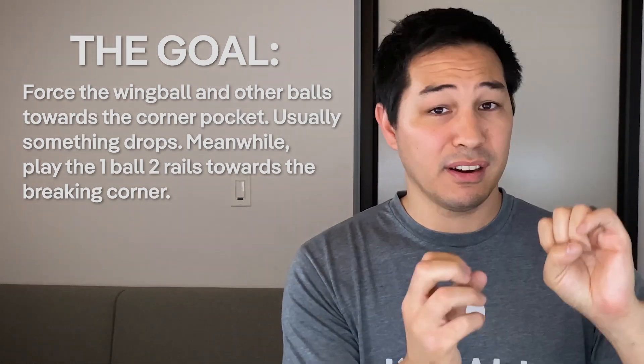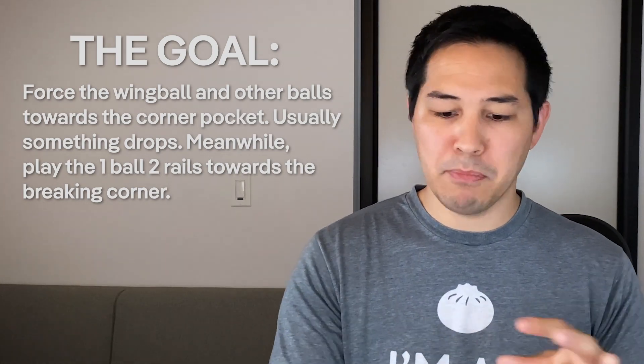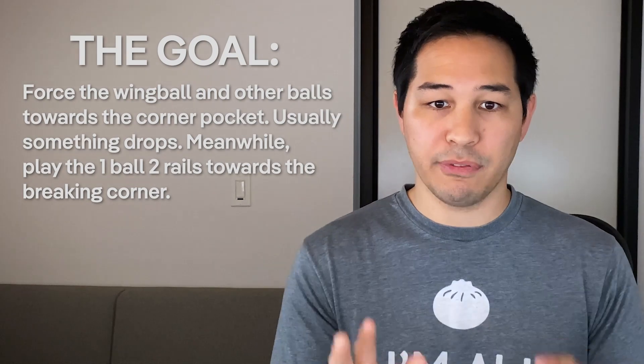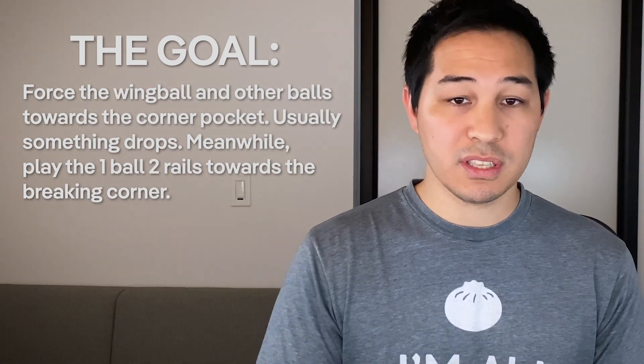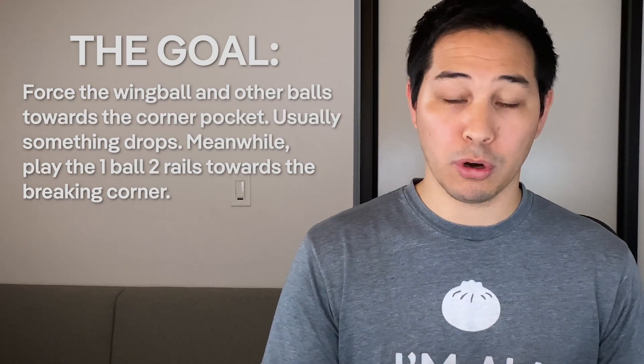And either make the wing ball clean or kiss it off a ball, or another ball gets kissed into that corner. There's a lot of traffic down there and it usually ends up pretty good. I do make some balls in other pockets sometimes, but that's not the focus. The focus is that corner pocket. Now the one ball should come above the side pocket, back down towards the head rail, and then up a bit by that corner pocket that you're breaking from.